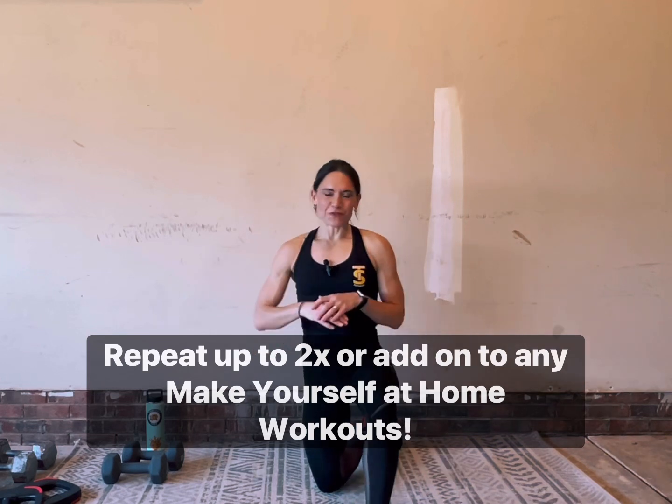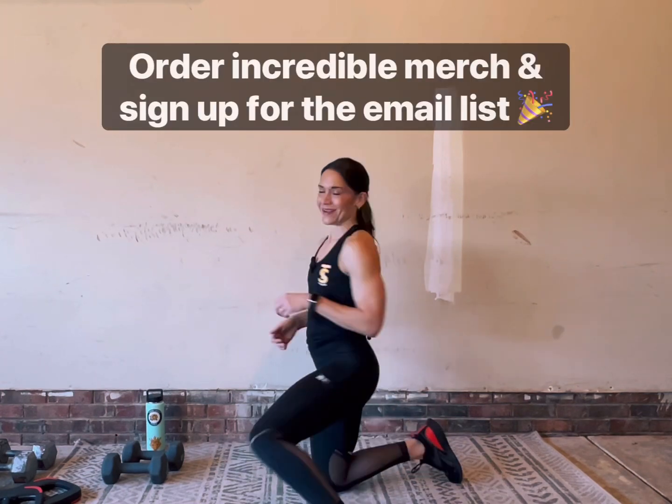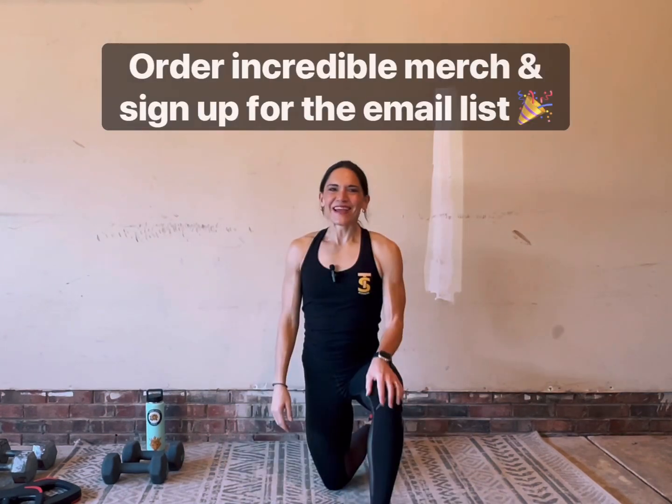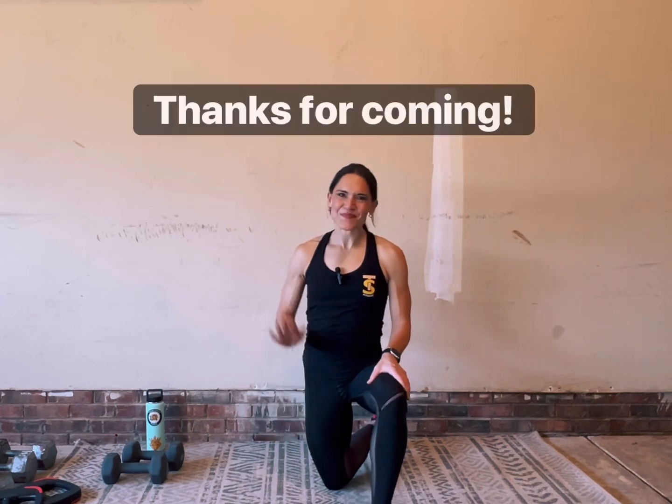Wow, great job! Shake it out, roll it off. Take a breather and repeat the set, or if you've had enough, call it a day. Thank you so much again for joining me for Make Yourself at Home. Go check my website out — I've got tons of online training options for you and a lot of them are free. Check out the merch, sign up for my email list to stay in touch and get all the fitness tips and tricks. Until next time, I'll see ya!